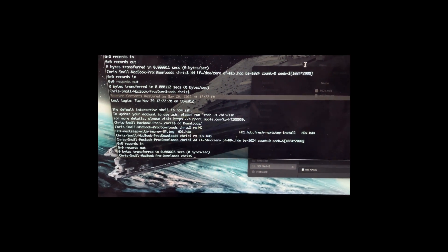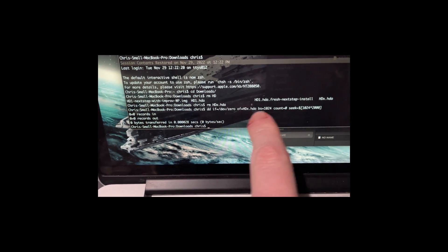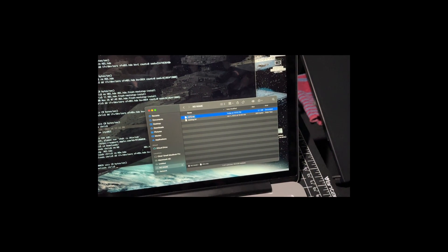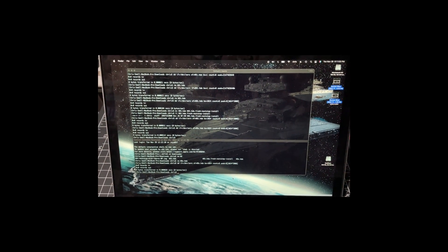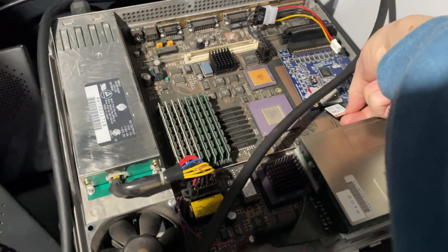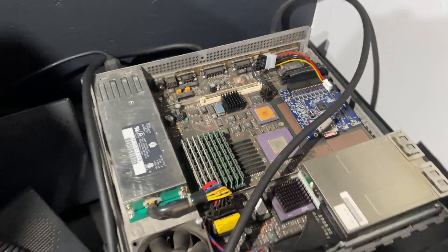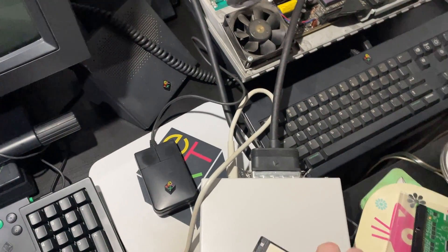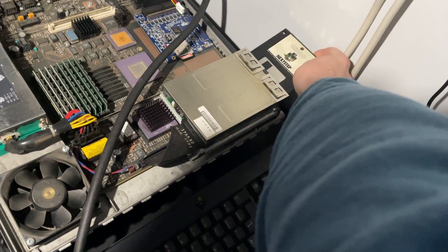I stuck the SD card into my MacBook and used the same DD command I showed you earlier to create an empty 2GB image file. It's called HDXA and I already copied it over onto the SD card, so now I'm going to rename it, give it SCSI ID 1, and then eject that and move it back over to the NextStation. Here we are at the NextStation again with the SD card and the empty image. That goes in here and I still have the CD drive — I'm going to turn on the boot floppy, which goes in the disk drive.